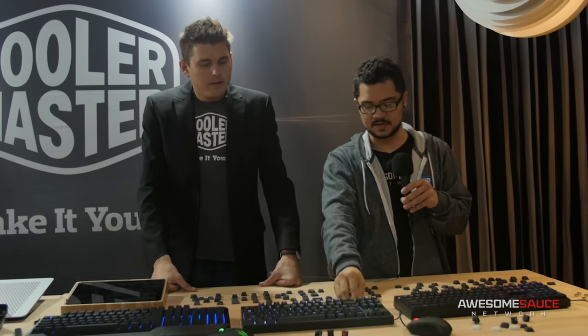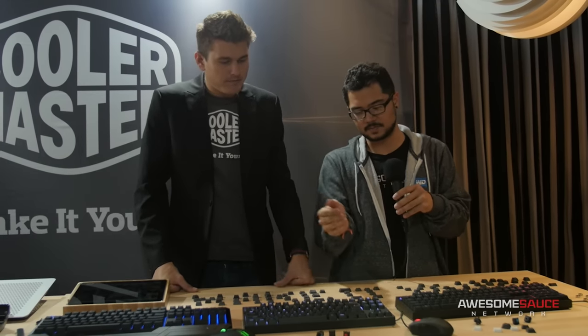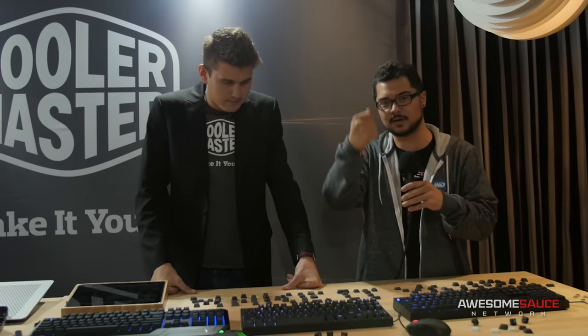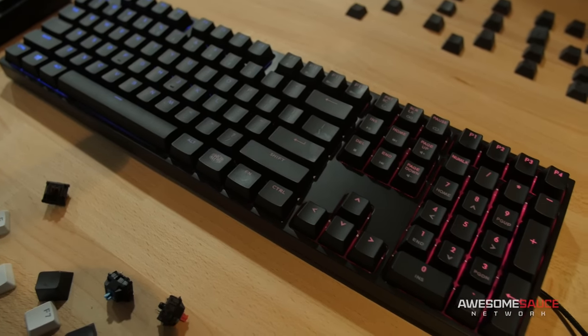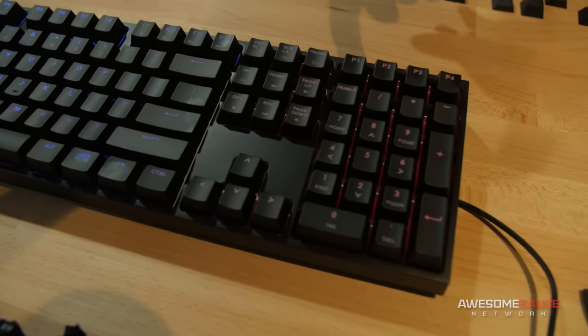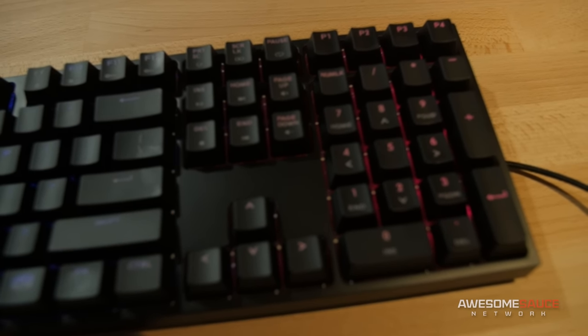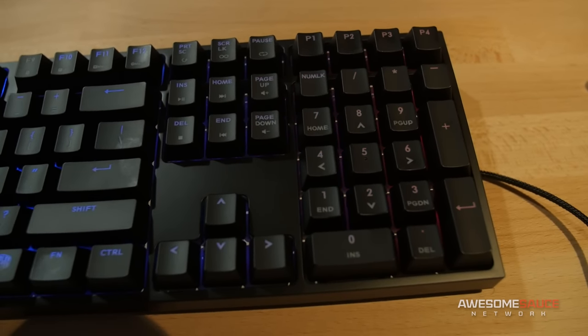You guys have also stuck with the detachable right-angle USB micro cable, which is really nice to see — so it doesn't accidentally get messed up from handling. And basically, the difference here is that this is 10 keyless and this has a number pad. This is the Master Keys Pro-S and the Master Keys Pro-L — our two best-selling and most well-known layouts, the TKL as well as the full size.